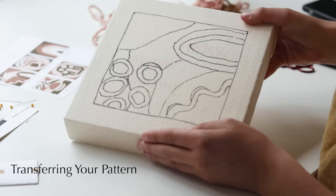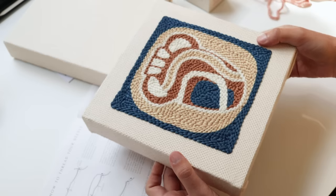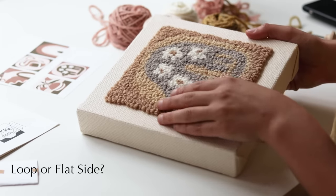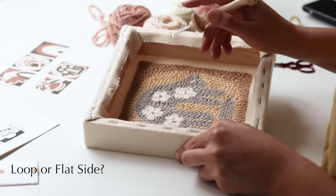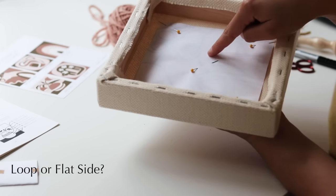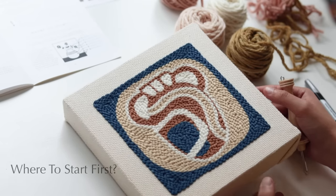You can always look back at the color card at the beginning of your patterns to check what color goes where — keep that close by throughout the process. One of the beautiful things about punch needling is the variety of textures you can achieve. I personally like the flat side look, but if you prefer the loopy look, work on the opposite side of the frame. The only difference is if your pattern has lettering and you want the loopy look — make sure you trace and punch it backwards so that when you flip the canvas it reads the right way.